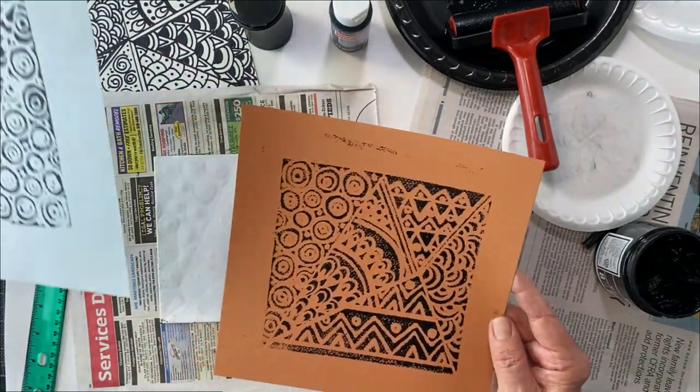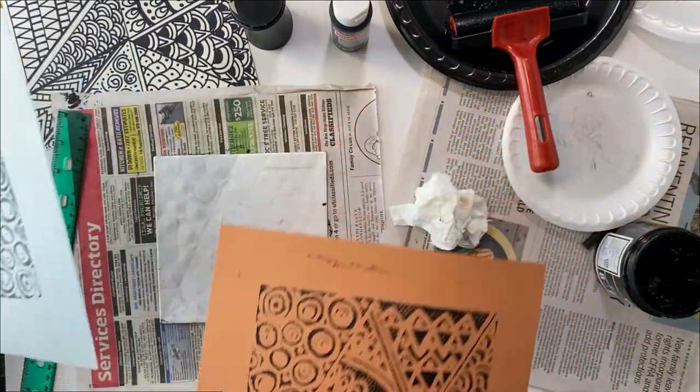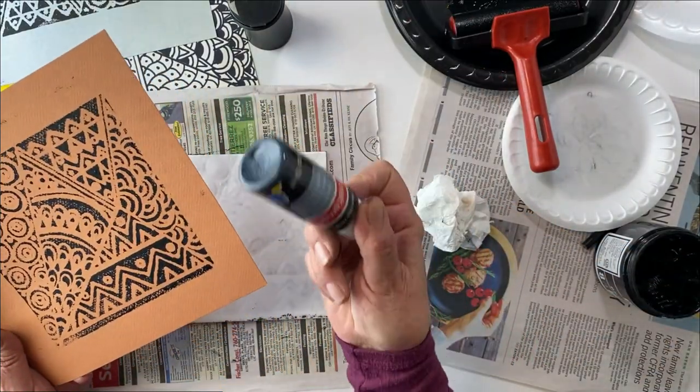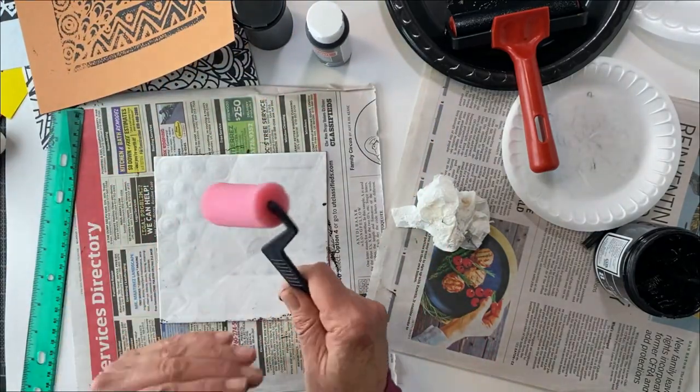I'm going to show you one more time — organic and a little industrial. Then we have the other ones that you saw. Get creative, try it. You're going to need to do it more than once. You can use acrylic paint; you can make your own brushes and rollers.